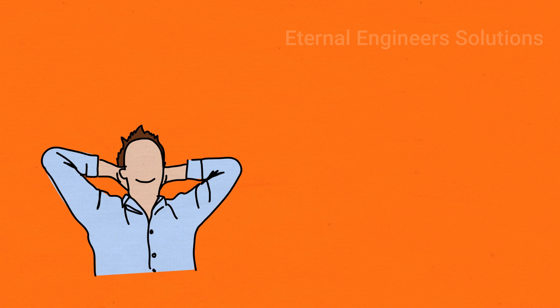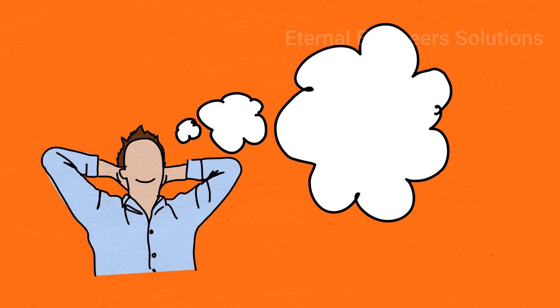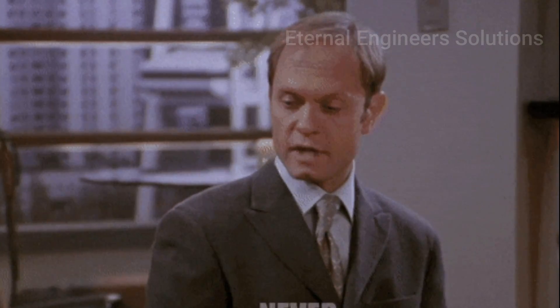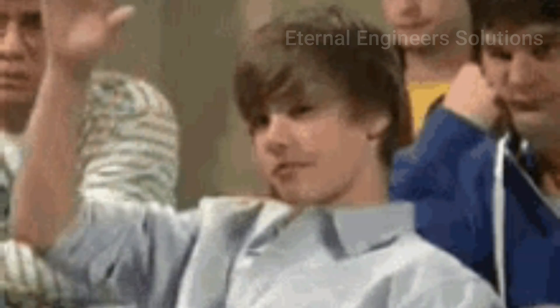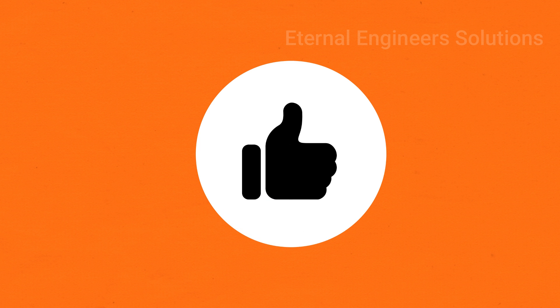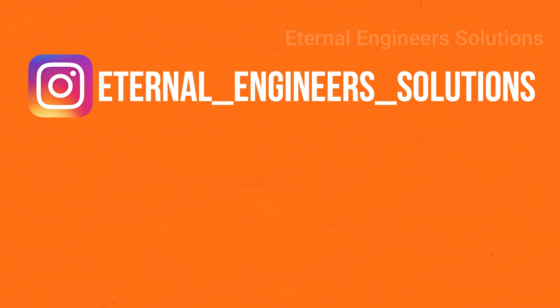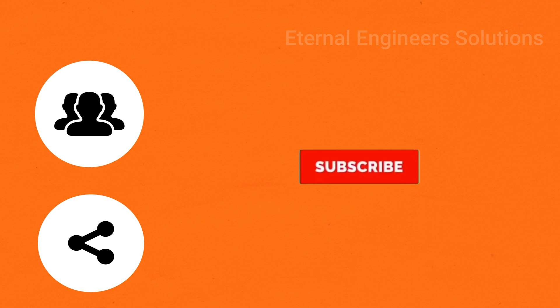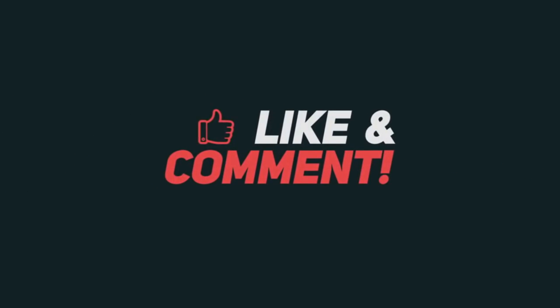Let's look at new technology. I am excited to share new technology with you. Please give me a comment. If you like the video, subscribe and like. Follow us on Instagram and our Telegram page, and subscribe to our channel. See you in the next video. Bye bye.